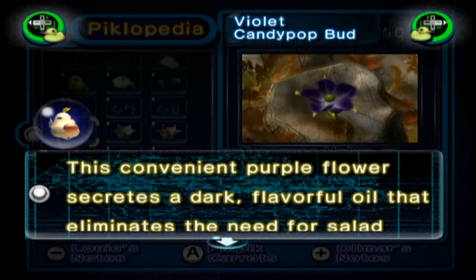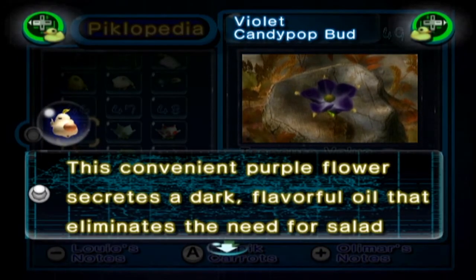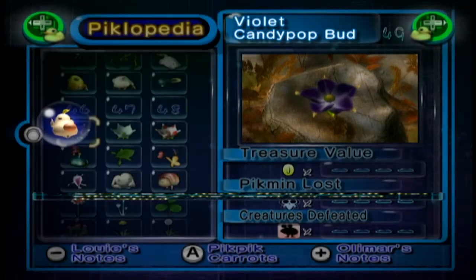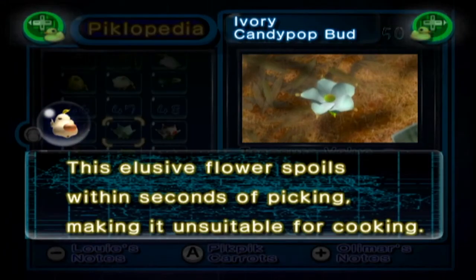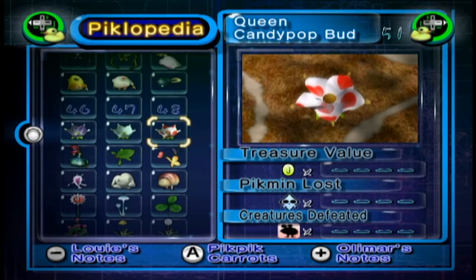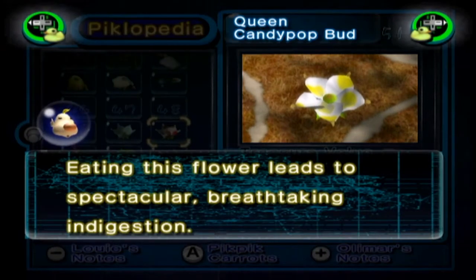Curious what he has for Candypop Buds. The Violet one: this convenient purple flower secretes a dark flavourful oil that eliminates the need for salad dressing. The Ivory Candypop: this elusive candy flower spoils within seconds of picking, making it unsuitable for cooking. That makes sense with the way that when you chuck Pikmin in they wither away immediately. Eating this flower leads to spectacular, breathtaking indigestion.